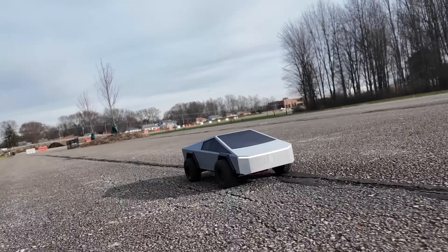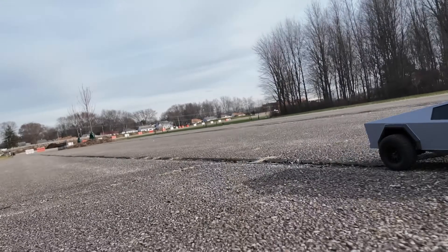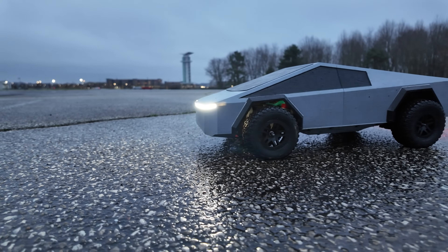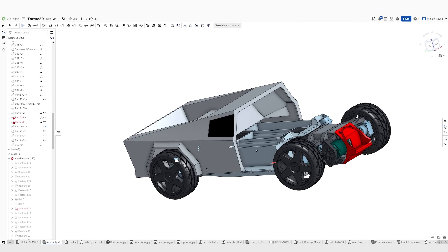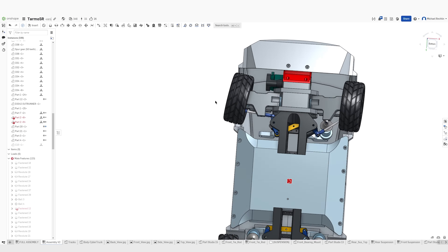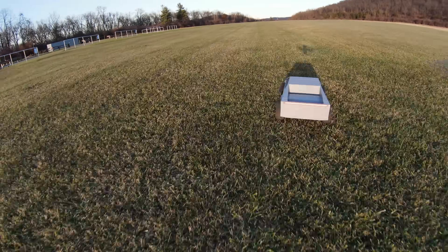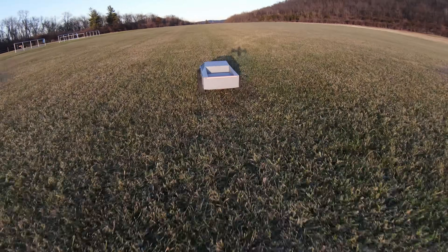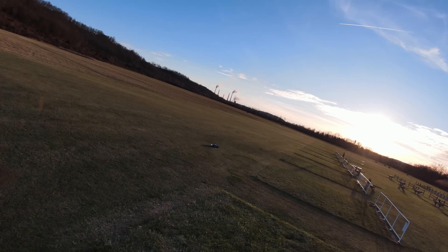As always, you can access the files for this project completely for free using the link to the Onshape file in the description — you can open up my raw CAD file and edit it, export it, or do whatever you want with it. I'll also put a list of all the hardware I used in the description below. If you want to see more of this car let me know in the comments, especially if you have any suggestions or ideas, and be sure to subscribe for more content like this. I'll see you guys in the next video.